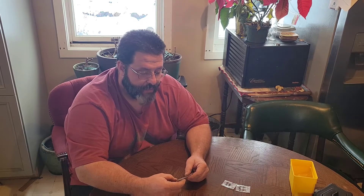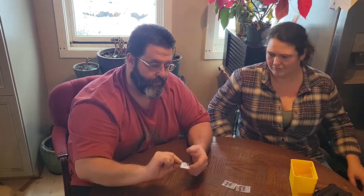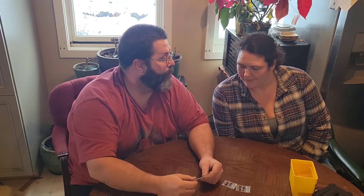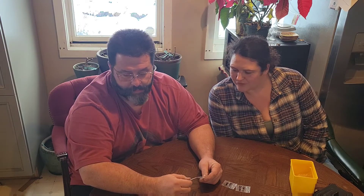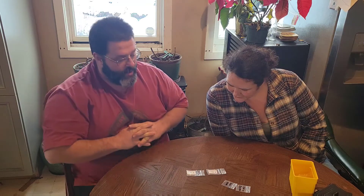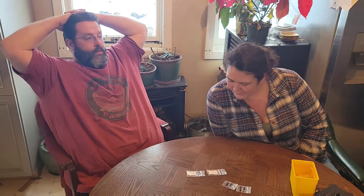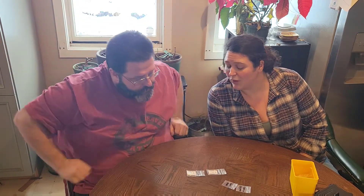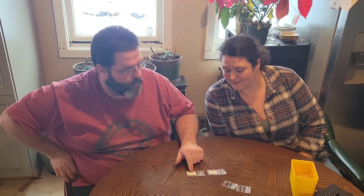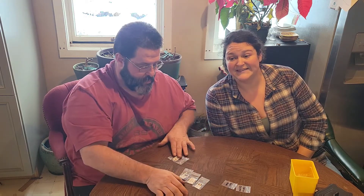I'm going to grow these just because they're white — this is the Trippettino White, a small but hot pepper. Negro de Val — that was good, but we're not growing both similar varieties. We'll choose between Valero and Negro de Val; they were very similar but definitely not the same. One had twice as many seeds as the other. We'll grow Valero this year and maybe the other one next year.